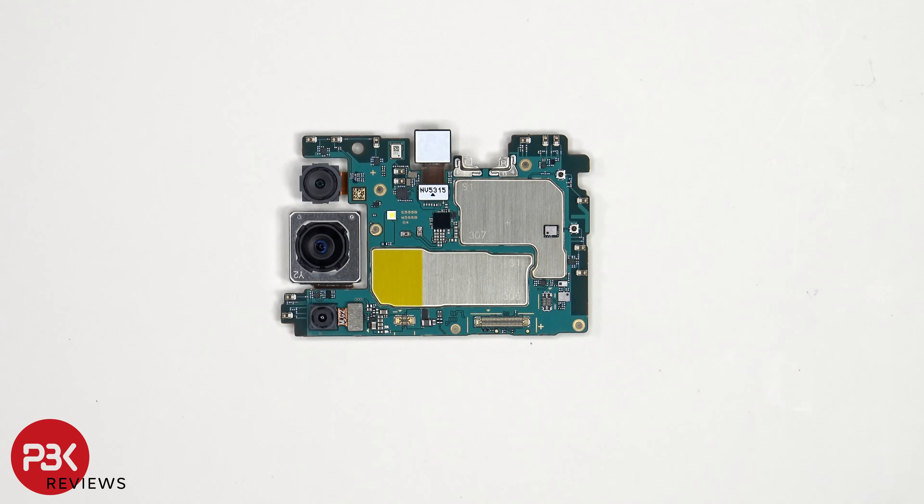Looking at the main board, we can see the 8MP ultrawide lens, the 50MP primary camera, and the 2MP macro lens. The main camera is the only one with OIS, or optical image stabilization.